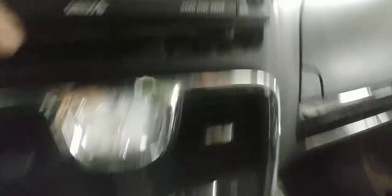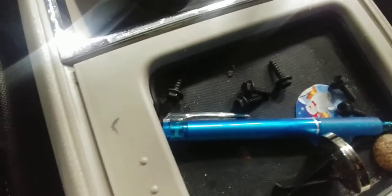See that hole there? Everybody's taking the screws out — they're all the same, 7mm Phillips.